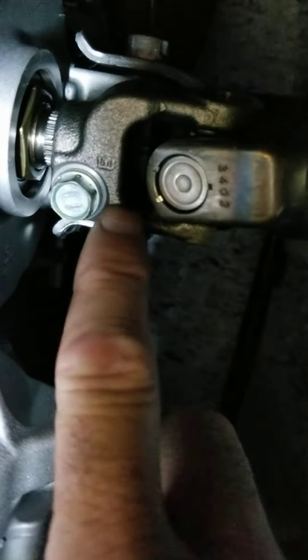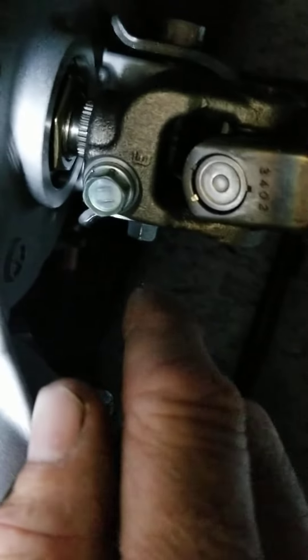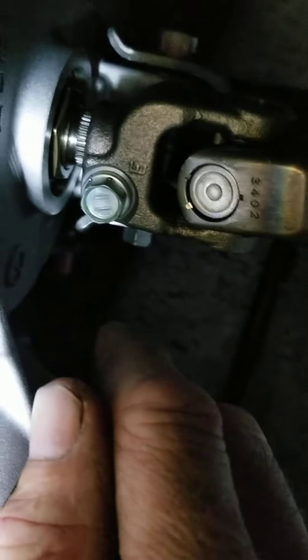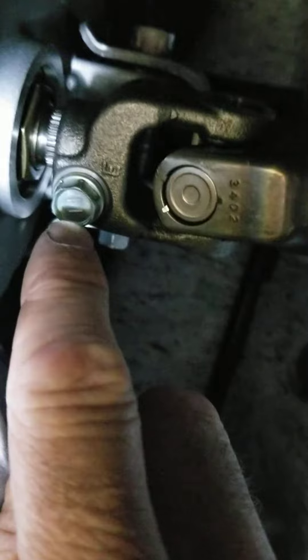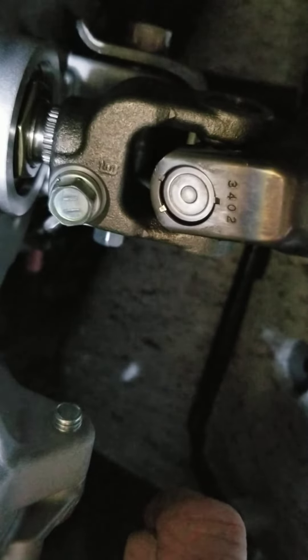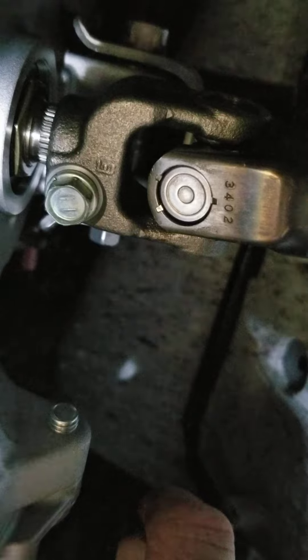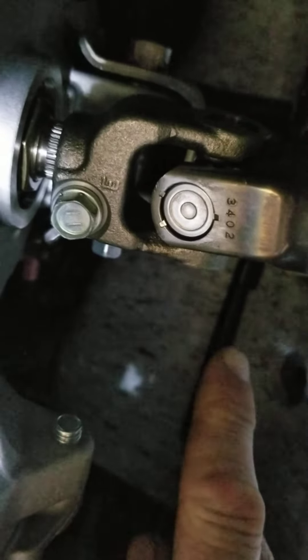This entire module unit here had a tiny bit of play in it. When you're driving the vehicle going over bumps, your wheels are trying to turn and you're holding your steering straight, and this entire unit would tilt back and forth pivoting on this bolt. All you have to do — this is a 12 millimeter bolt. I took a half-inch drive socket and extension, 12 millimeter, and torqued it tight. I only had to tighten it probably an eighth of a turn because it was already quite tight, but as soon as I tightened it, all the play went away.